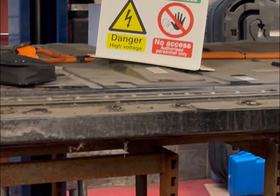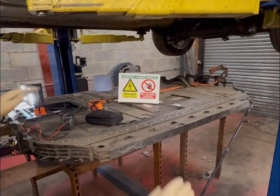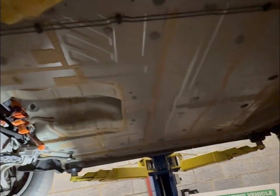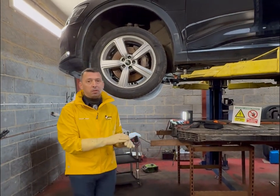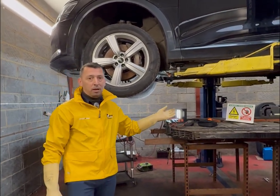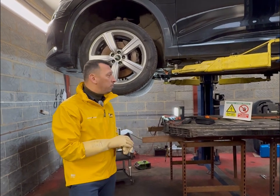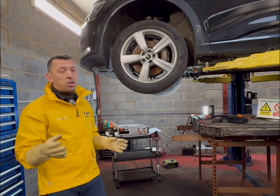At this moment we have dropped the high voltage battery — look at how big it is, it basically covers the entire vehicle floor. Our diagnostic tool was indicating that the battery should be replaced, so in theory a fault like this means the car goes into the dealer and they say new battery — there's no other fix.